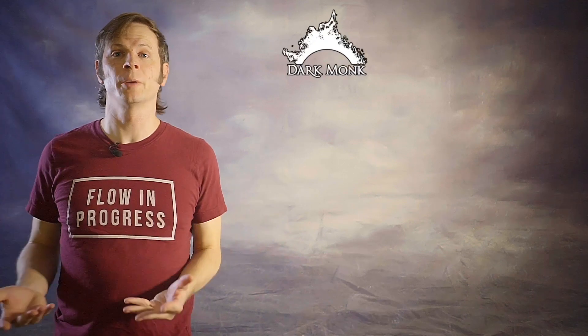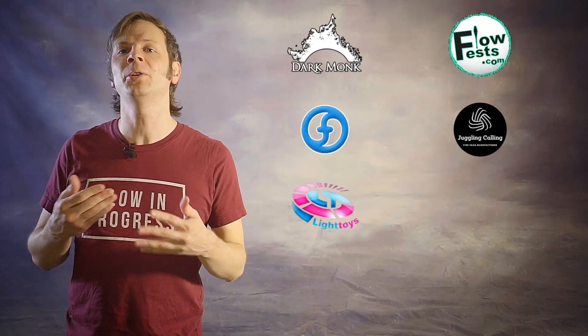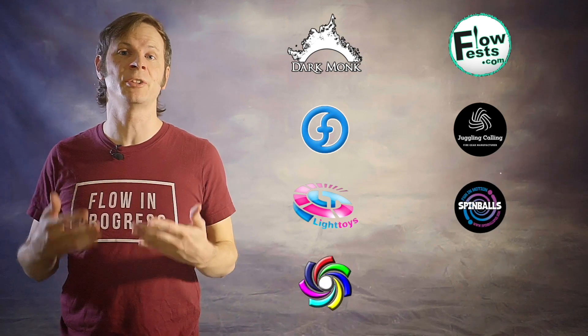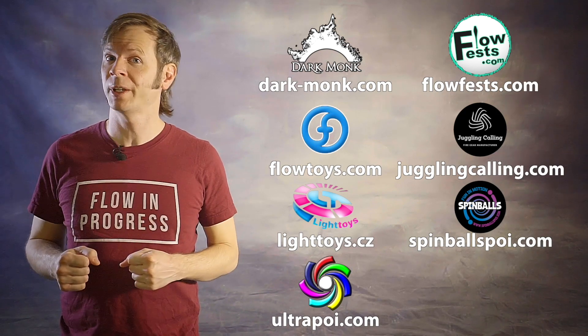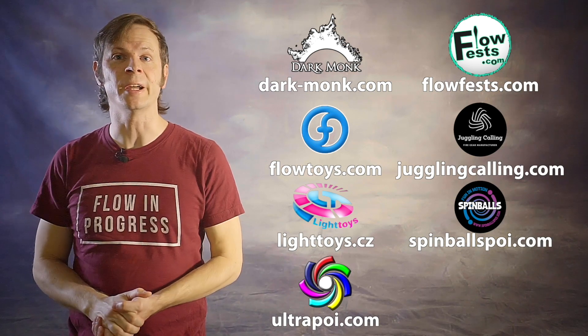Before we dive in, I just want to give a quick shout out to the friends of the channel. Big thanks to Dark Monk, Flow Fests, Flow Toys, Juggling Calling, Piratera Light Toys, Spinballs, and Ultra Poi for helping to make the videos on this channel possible. You can learn more about all of these amazing businesses and what they're doing to support flow artists like yourself by checking out the links down in the description of this video.